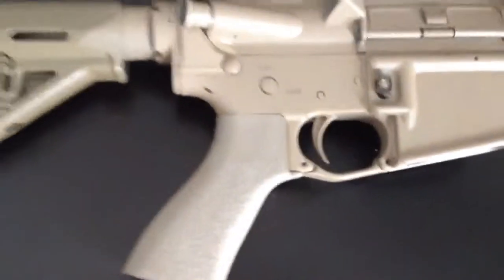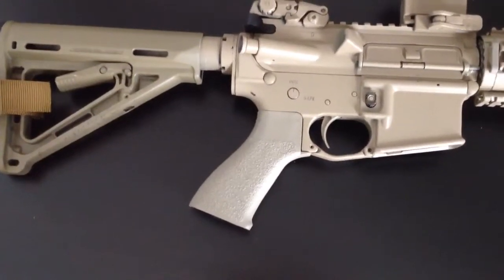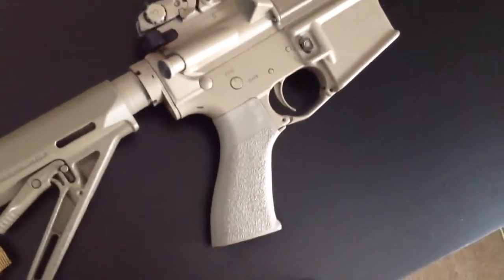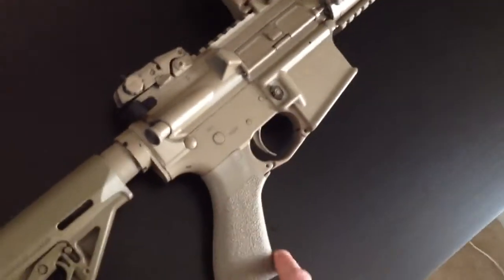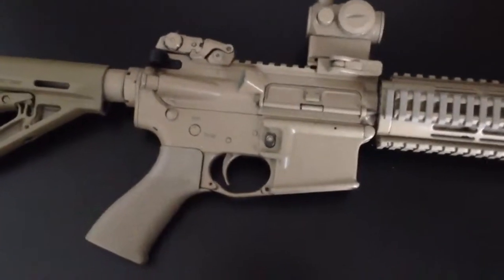I'm liking it so far — it feels good in the hand. It's got some pretty nice, pretty aggressive texturing on it, so it's not going to be slipping around in your hands at all. I like the grip angle and just the way it fills up the palm of your hand really well. The angle almost kind of forces you to make a good grip on the rifle and get a nice high-ride grip. It also helps your finger line up a lot better and kind of forces your finger into the right position on the trigger.